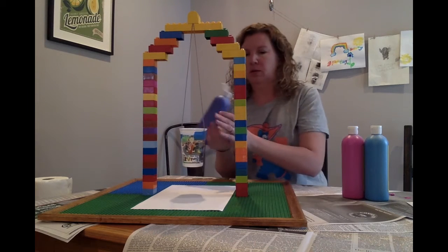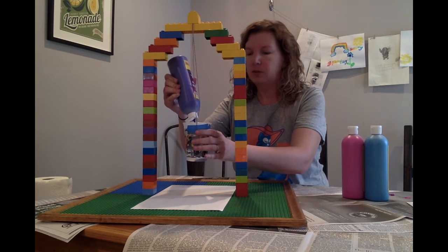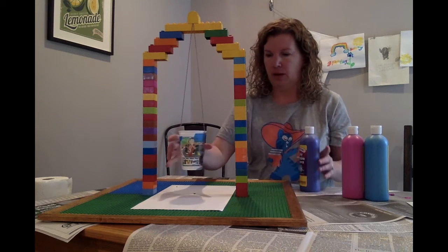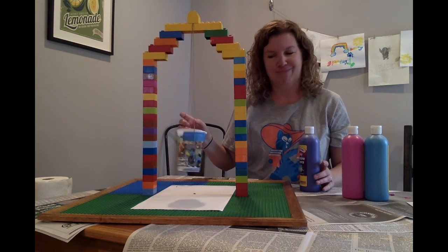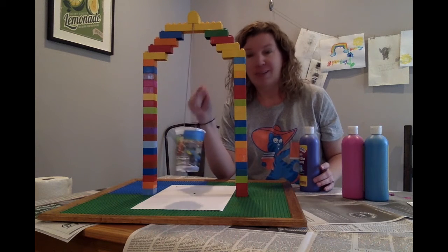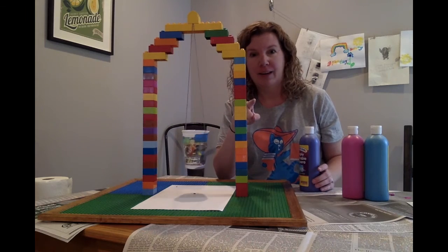So I'm going to start with purple. Squirt some purple in there carefully, so as not to destroy the Pendulum. It's dripping. We'll trial and error here — I think we need to thin the paint a little bit, so I will go get a cup of water.